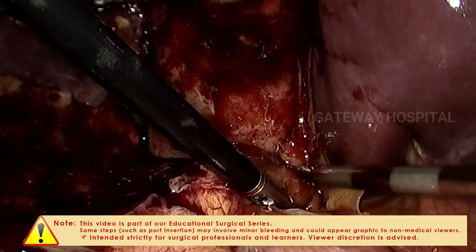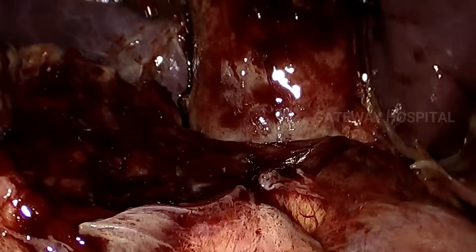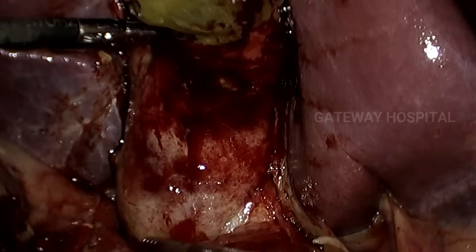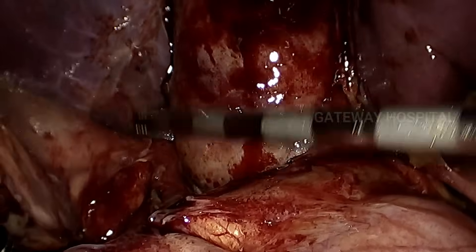We are able to see the entire gallbladder, and if possible try to identify the Rouvière's sulcus — you can appreciate the Rouvière's sulcus faintly.